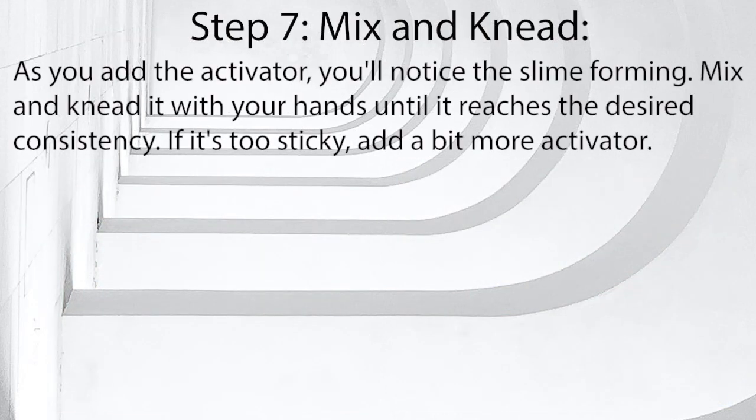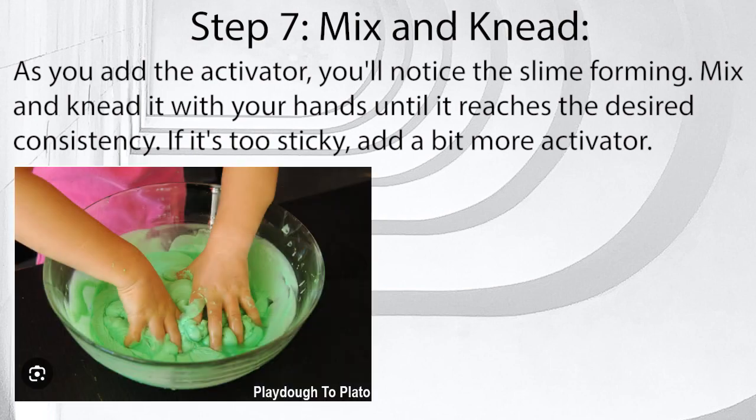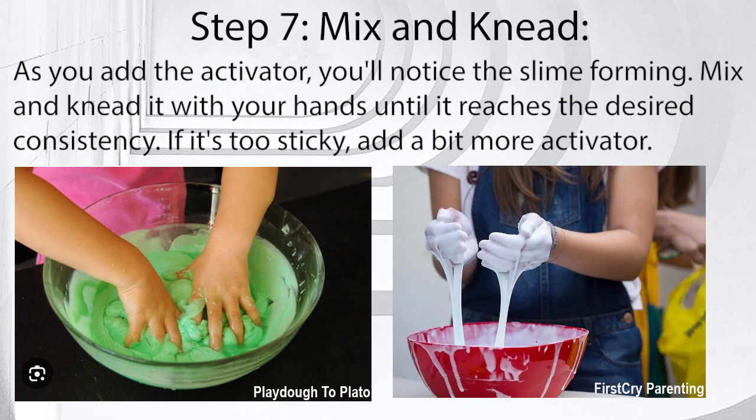Step 7: Mix and knead. As you add the activator, you'll notice the slime forming. Mix and knead it with your hands until it reaches the desired consistency. If it's too sticky, add a bit more activator.